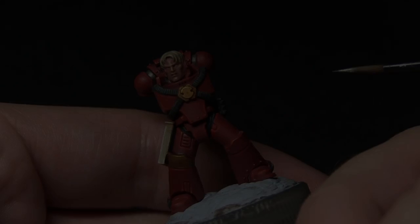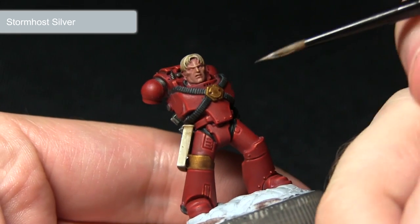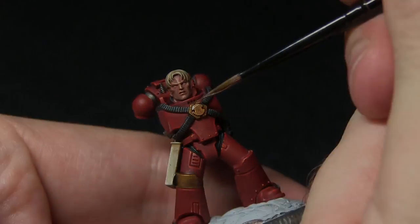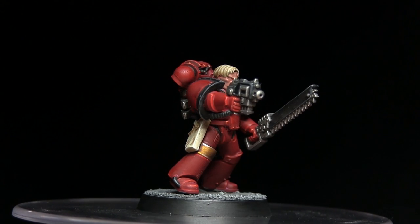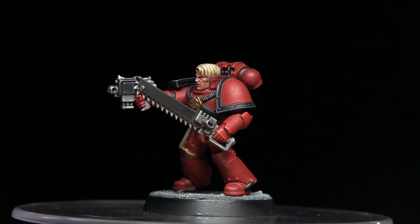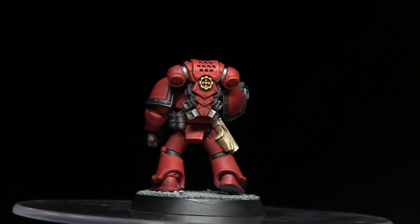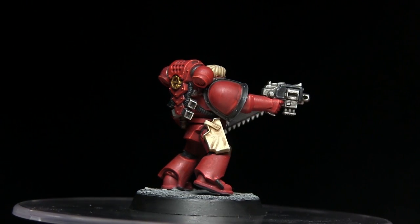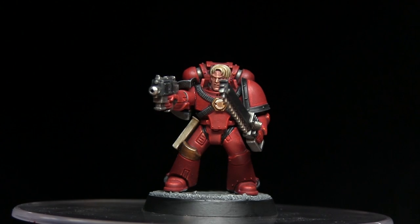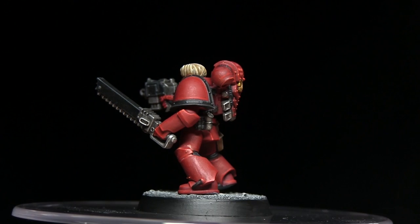With the wash dried, the final step is to pick out the edges with Stormhost Silver, carefully dragging the brush along the surface to create a nice fine highlight along these edges. And here we have the completed Blood Angel, assembled and attached to the base. Whilst I'm focused on a 30k Space Marine, you could apply the exact same colours and techniques to modern day Blood Angels, making some changes such as the shoulder pad trim. If you enjoyed this tutorial please let me know in the comments below and hit the small 'i' in the corner of the screen to vote on the next legion you'd like me to tackle.